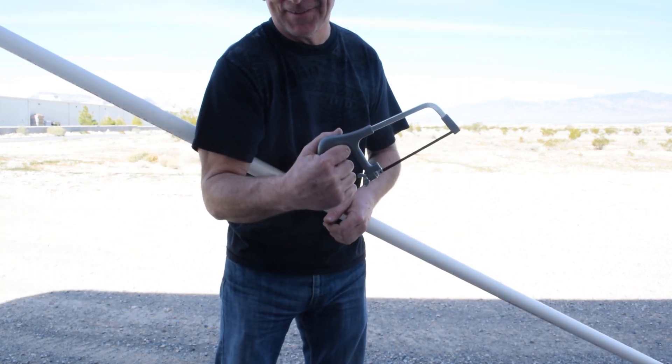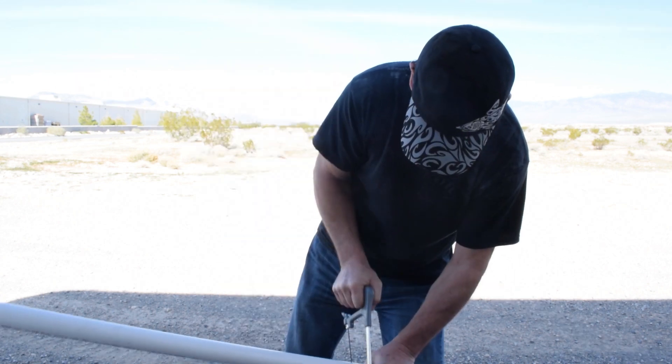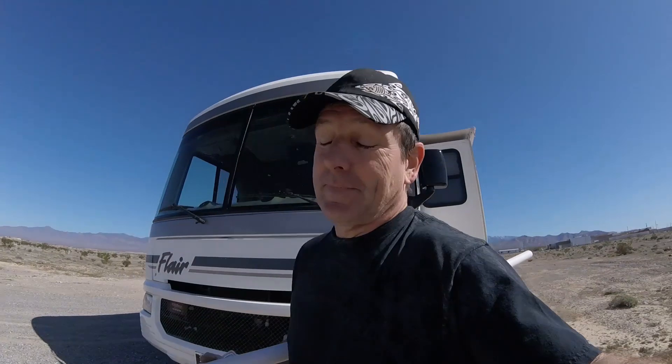They put the blade in the hacksaw upside down so you don't hurt yourself, so you've got to flip the blade around. It's been one of those days, folks. Trip number two to the Home Depot store — wrong size hole saw, and I'm actually going to exchange the PVC as well and get something that's not quite as thick. Off we go to trip number two. We're parked just off behind Home Depot here, so not a long trip, but it could be one of those days.